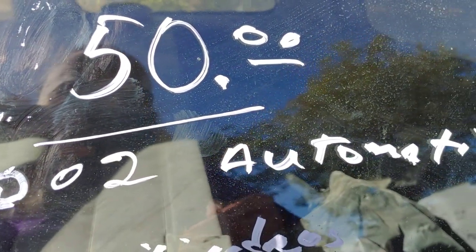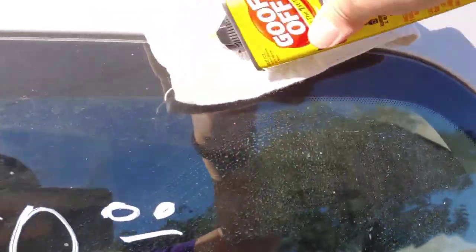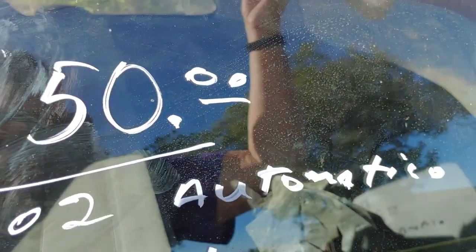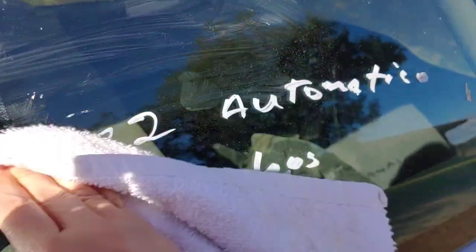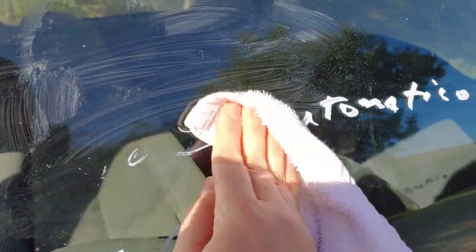Let's try Goo Off — I'll put that on the towel. You've got to be careful what you use; I'm just using it on the windshield. Oh! Very light pressure, guys, very light pressure — oh my god. Very nice!